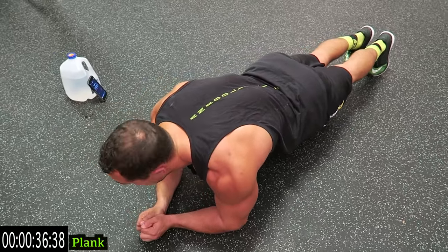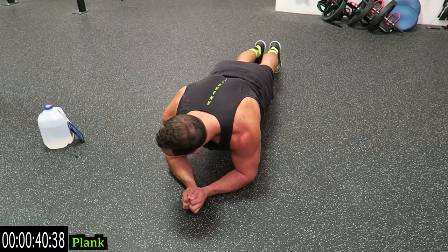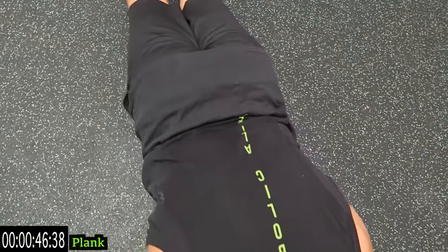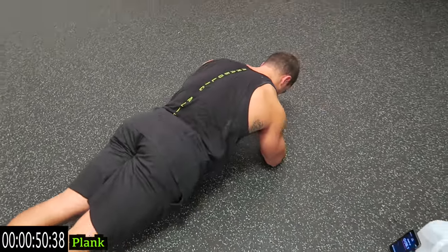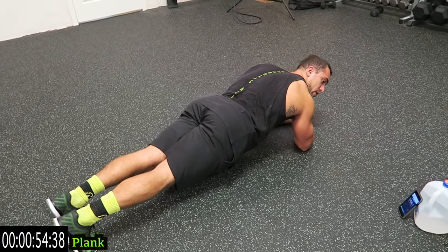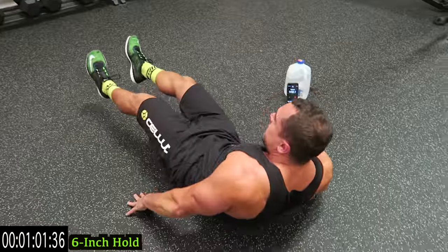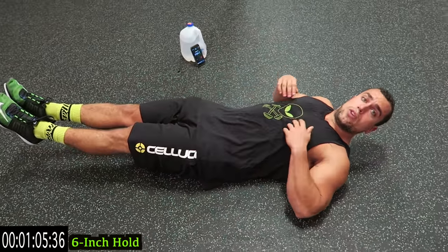Stay in this position for the entire minute. If you need to go down, take that rest and get back at it — five straight minutes of core work. Let's go! Ten more seconds on the plank — five, four, three, two, one. Switch it over to the six-inch hold.